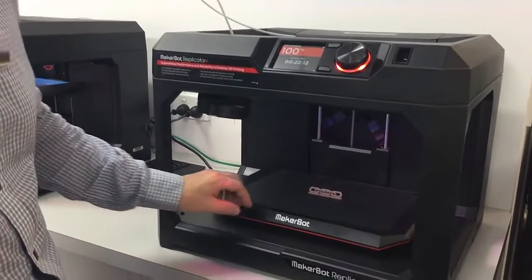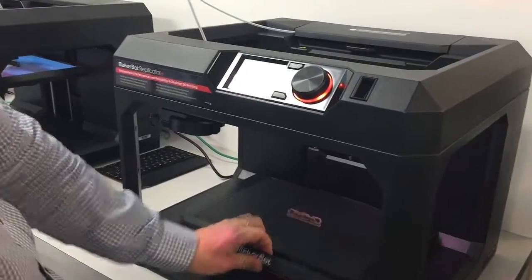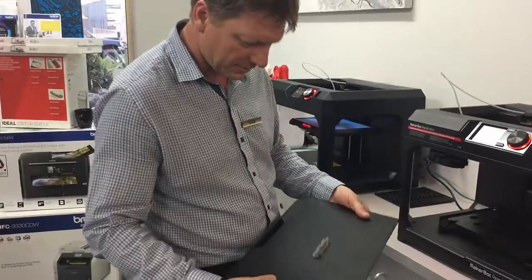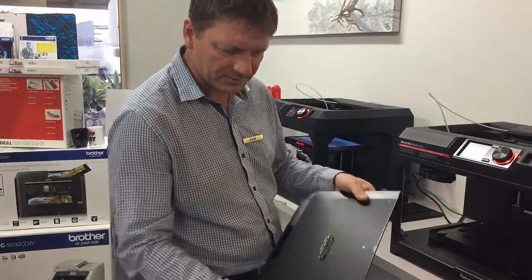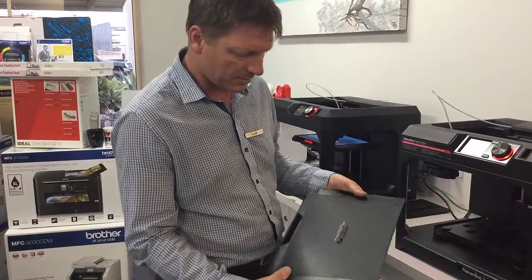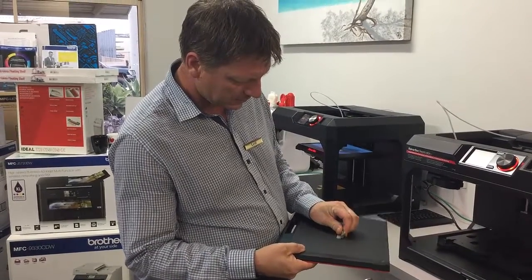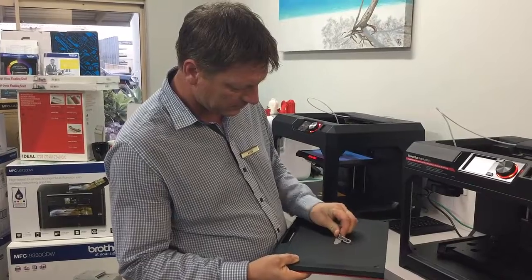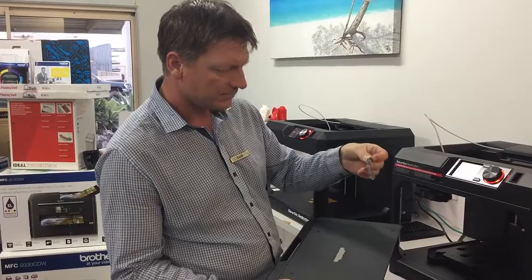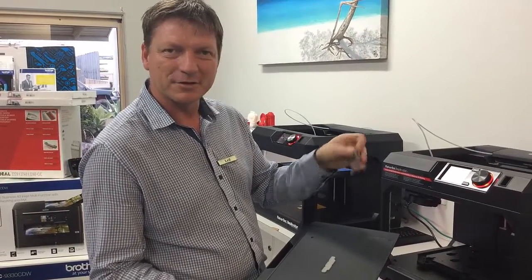We can now have a look — we can pull the whole thing off and have a look at that. It's a flexible build plate, which is a bit of an upgrade from the previous model. I'm just going to peel that off — the chain. And there we go. That's our first test print.